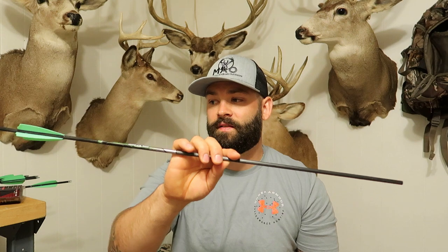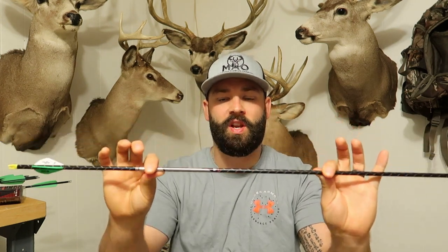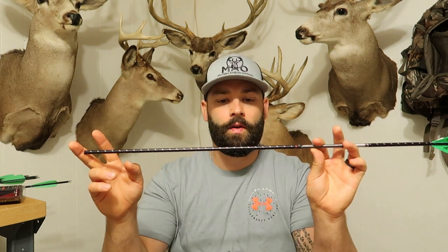I want to give you guys a little bit of background. If you don't want to hear about what I shot before versus what I'm shooting now for the archery elk hunt, just skip to the point in the video where I start talking about the arrow build — I'll put the timestamp in the video. What I ran before was the Easton five millimeter FMJ in a 340 spine.